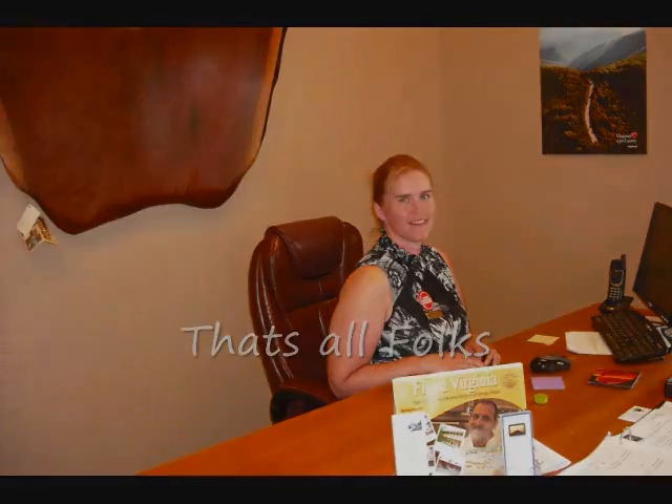This is Dee Wallace of LCF Group. Thanks for watching our video and letting us share a part of our day with you. Have a good one.